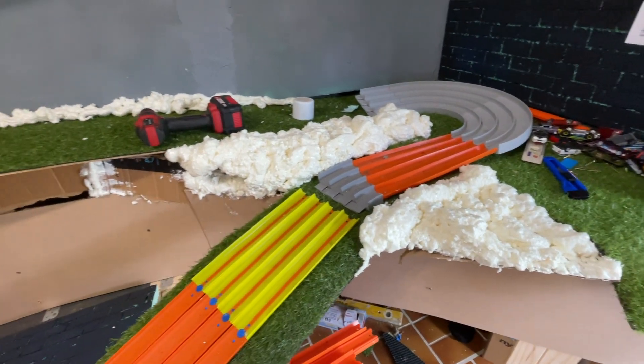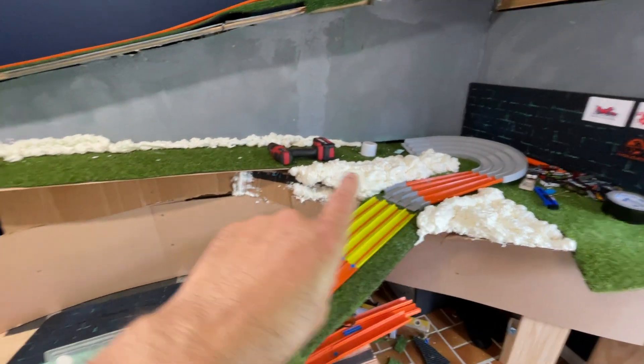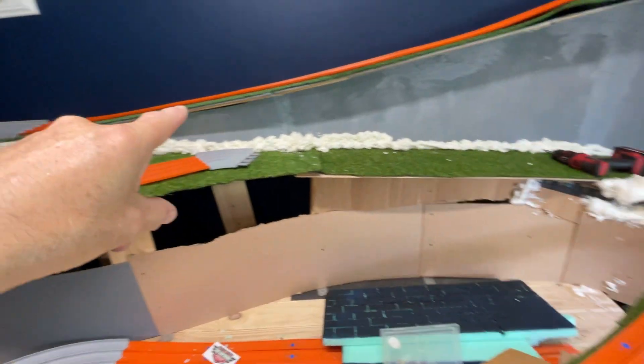I've used it before and it's a little bit difficult to work with. However, it's going to give me a nice baseline of rocks across there.